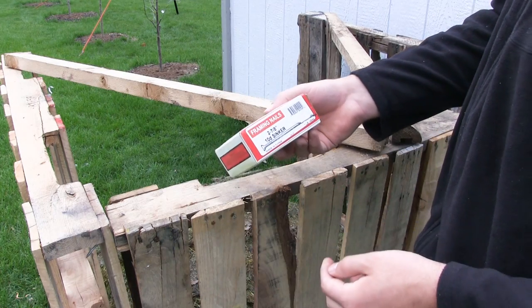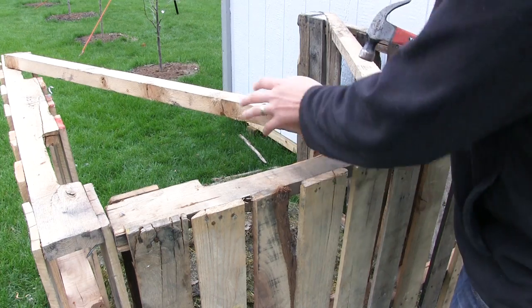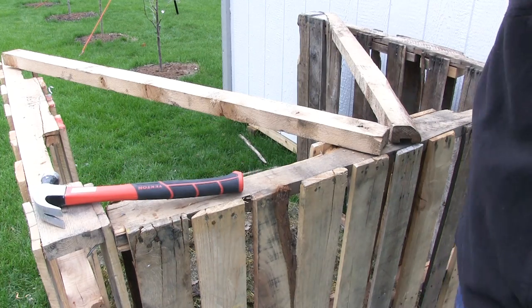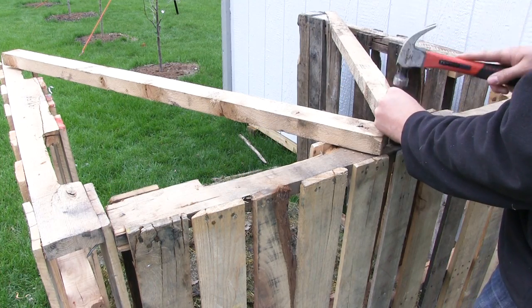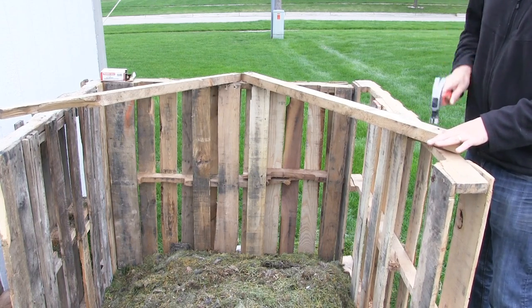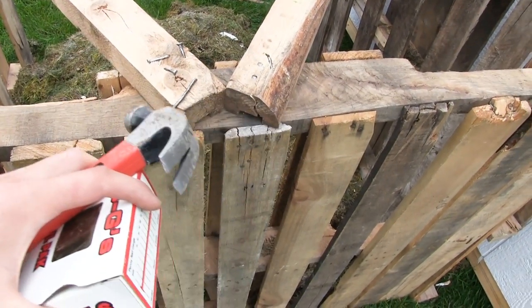These are framing nails — two-and-seven-eighths inch. The type of nail doesn't really matter much, but don't get something too long, because the thing about pallet wood is everything is so thin and wiry that you don't need to make this thing Fort Knox. It's going to hold itself together and that's what's going to hold your compost together. You're going to have quite a few nails to drive since pallet wood has so many existing nail holes — just get ready to botch a few.